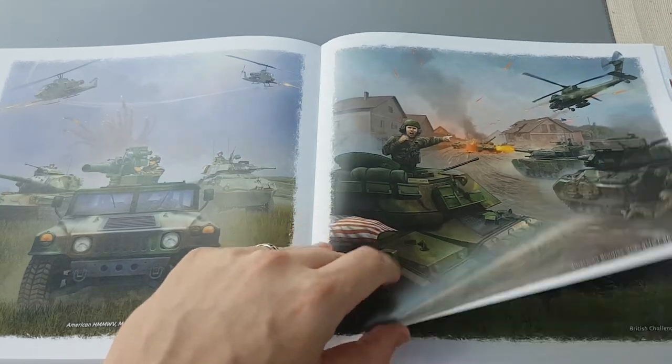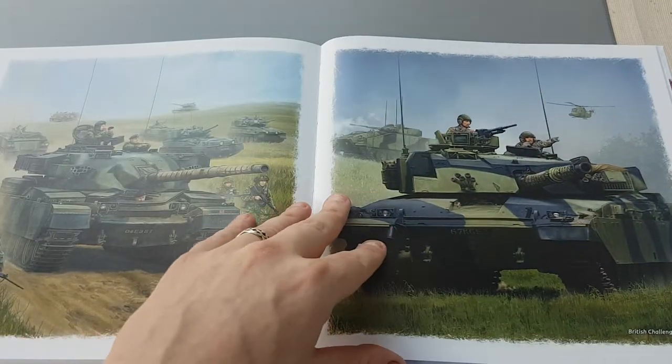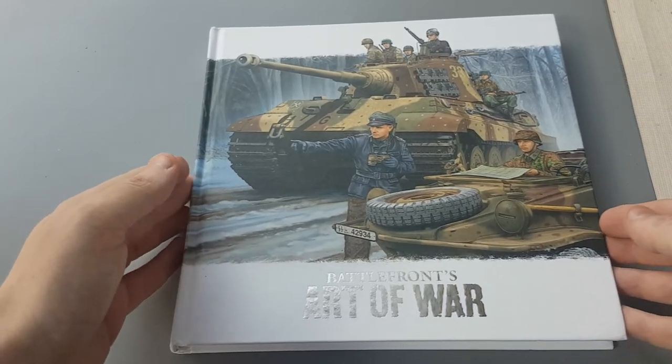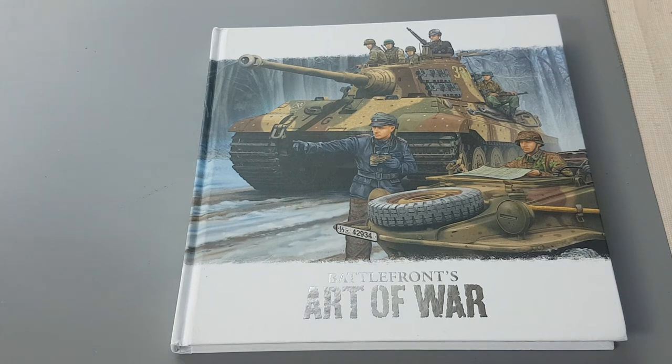So there we go — quite pleased with this, 10 to 15 pounds for the book. Really nice to look through some military art. It sits on a coffee table or on the bookshelf, and if I'm after 10 to 15 minutes with a cup of coffee and something to look at, it's something I'll pull off the shelf. Anyway, thanks for watching — I look forward to hearing your comments, and have a great time. Goodbye!